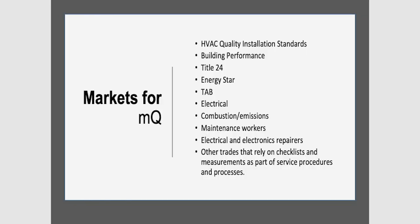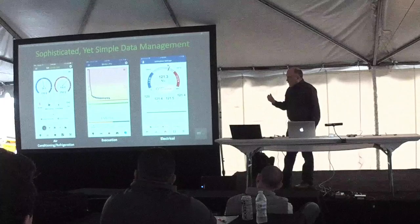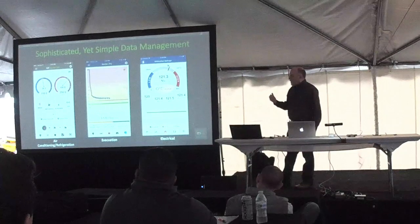Where do you use MeasureQuick? Primarily for HPCA quality installation standards, building performance, Title 24, ENERGY STAR, TAB work, electrical, and combustion emissions — we go across the gamut. What we're really trying to do with MeasureQuick is take something very sophisticated or complicated and put it in a visual format that people can easily understand. You can look right away and see target zones, see if things are higher or lower, in or outside of targets, and see trends. Displaying data digitally and showing it over time has a huge amount of benefits.